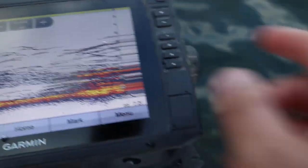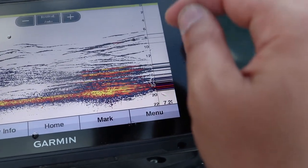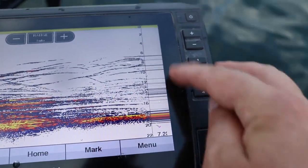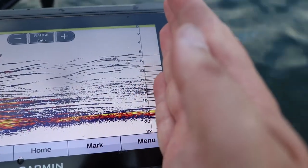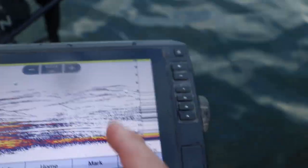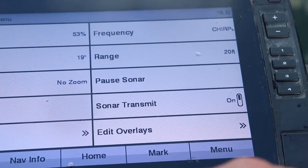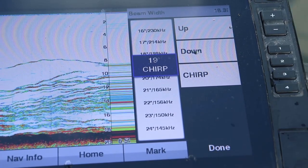This signal gets sent from the transducer to the lake bottom and returns back to the transducer. If there's anything between the transducer and the lake bottom — fish, weeds, brush — that's going to show up, because the signal hits those objects and gets returned instead of going all the way down to the lake bottom.